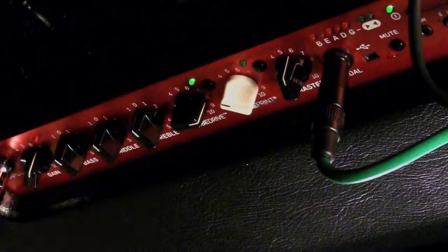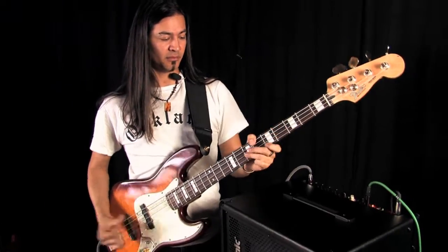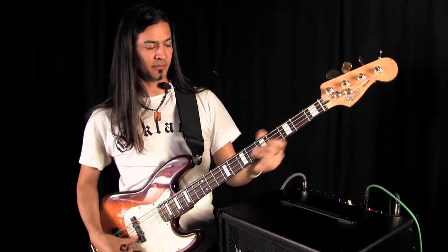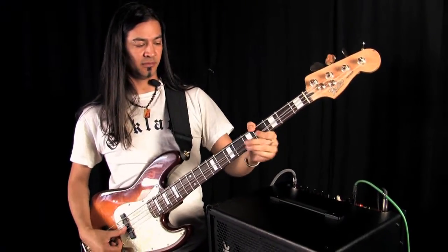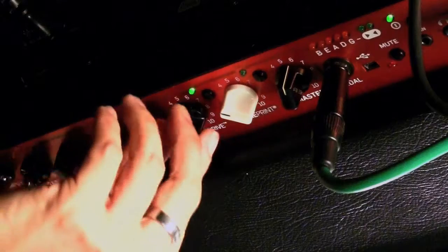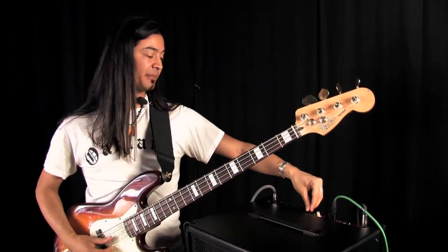So let's turn this up some. And if I go all the way up, that's a lot. I can actually take it down some and do a subtle tube warmth to any bass line.